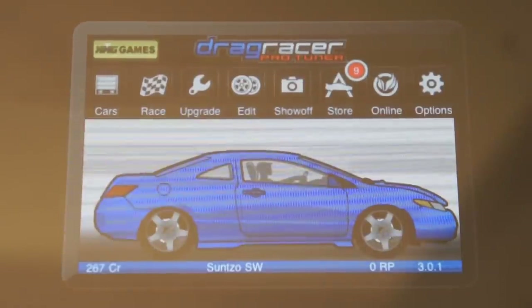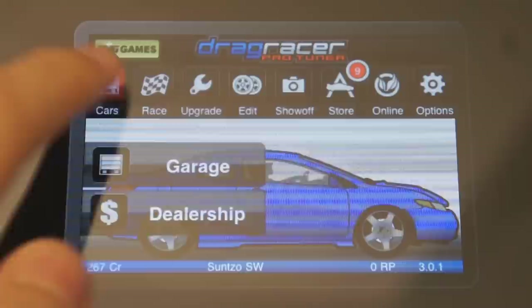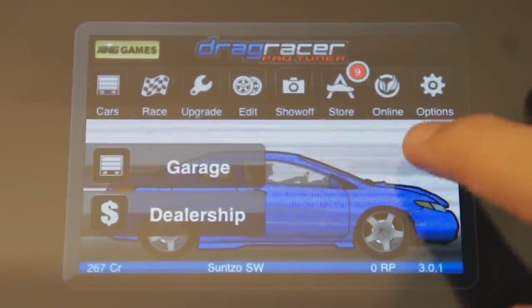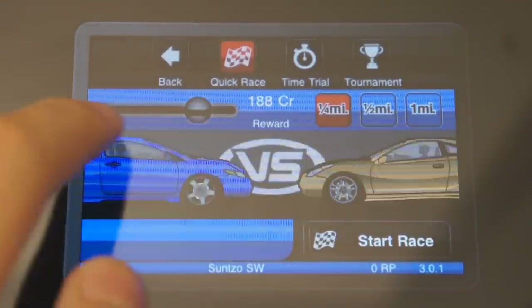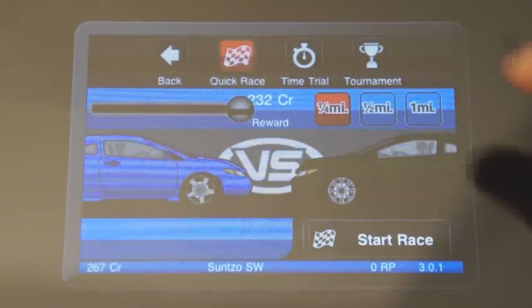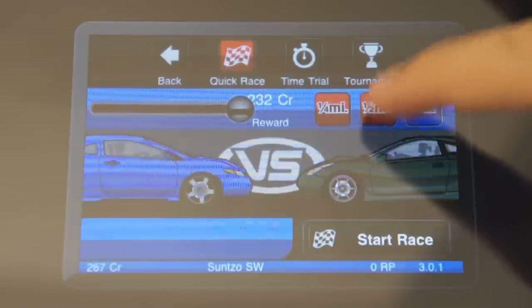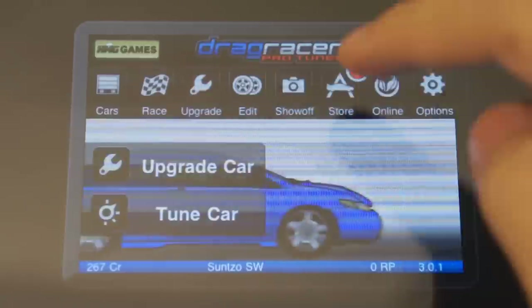I'll just flip my iPad. The first thing we can do is go to the garage and change our car, then we can race with our car. We can choose how much we want to bet on the race by moving this slider. Then we can choose how long we want the race to be: quarter mile, half mile, or one whole mile.